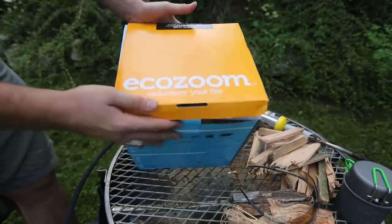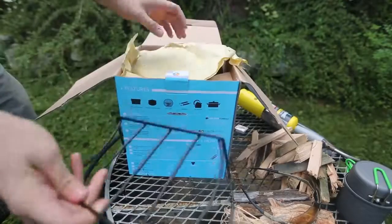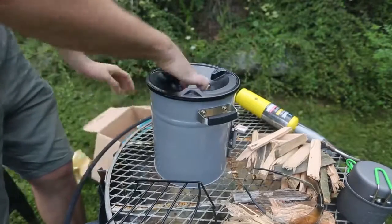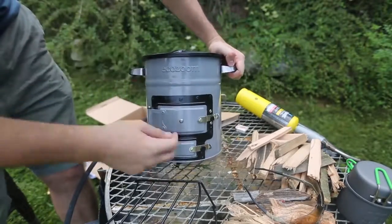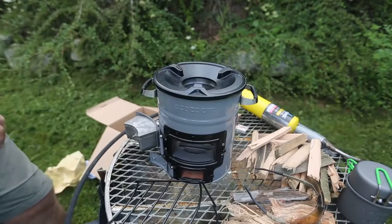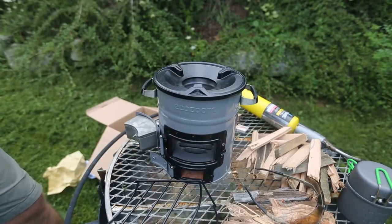So we got here EcoZoom. What it is, it's a rocket stove. Let's open it up. If you're a doomsday prepper and like cooking outside, this is probably something that you would like. It looks like a little bucket, and inside there are two openings right here. If you like living off-grid and stuff like that, this is something you would like to have for sure.